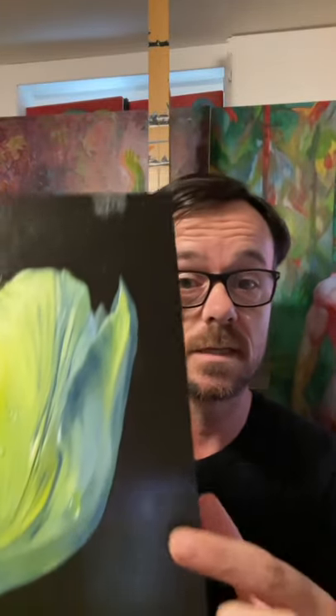In just 30 seconds I can teach you how to paint water droplets like this. They'll make your flowers look more realistic. Let's try it out.